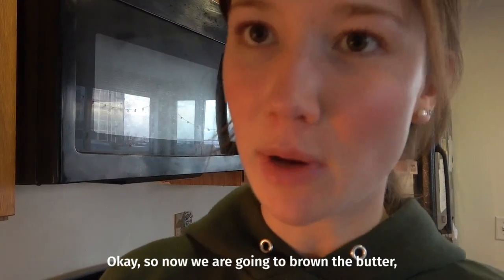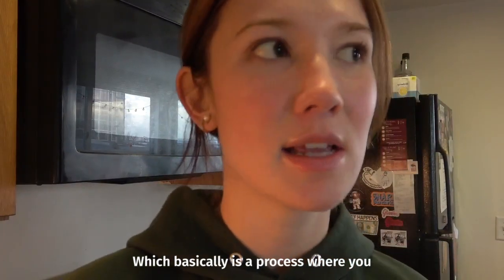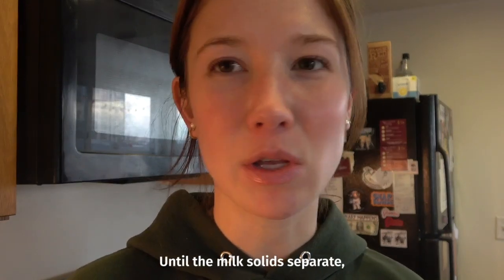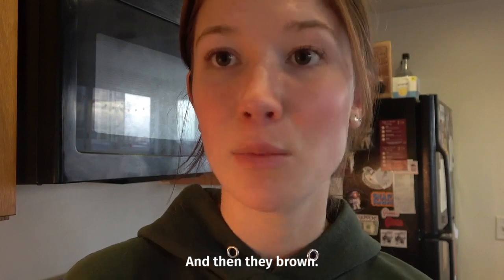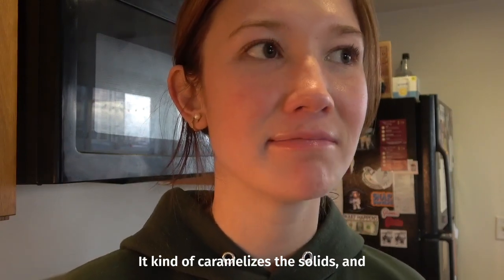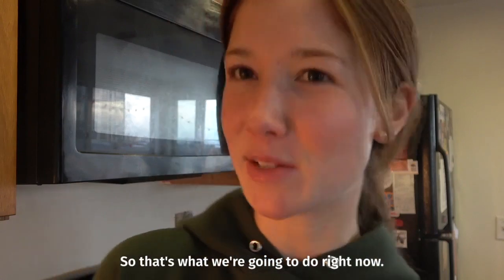Now we are going to brown the butter, which basically is a process where you cook the butter until the milk solids separate and then they brown. It kind of caramelizes the solids — it's really good. So that's what we're gonna do right now.